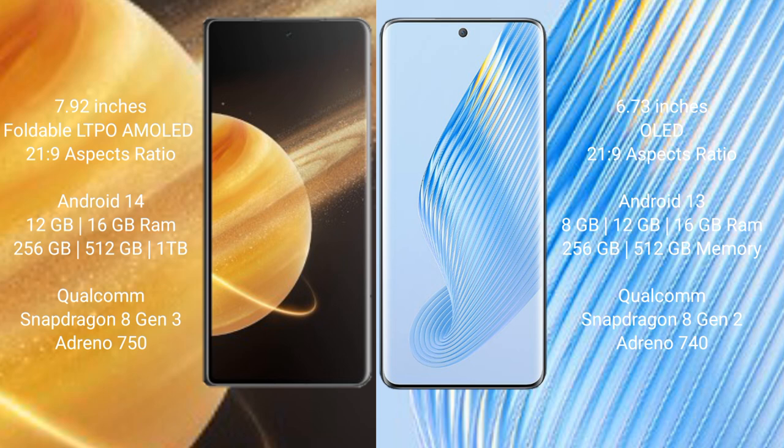Honor Magic V3 runs on the Android 14 operating system. Honor Magic 5 runs on the Android 13 operating system.